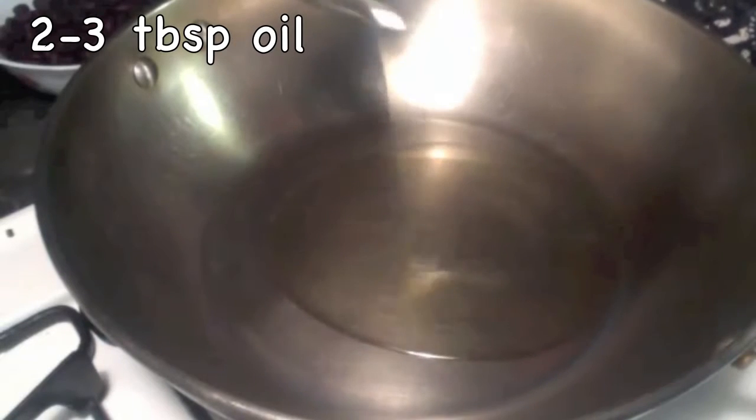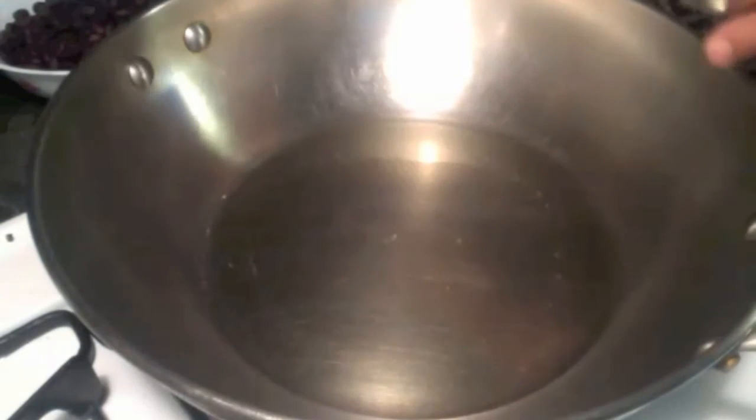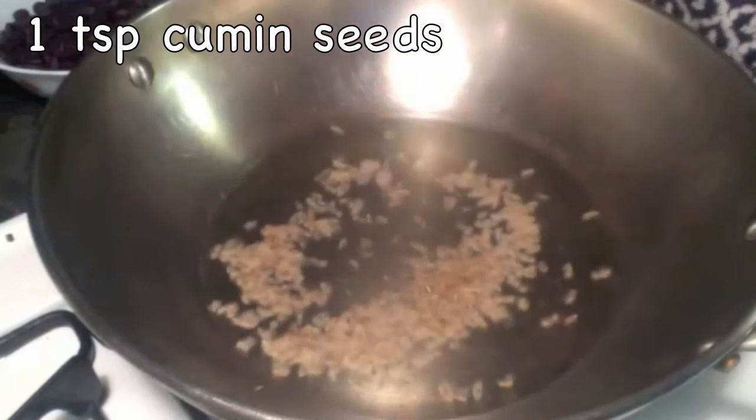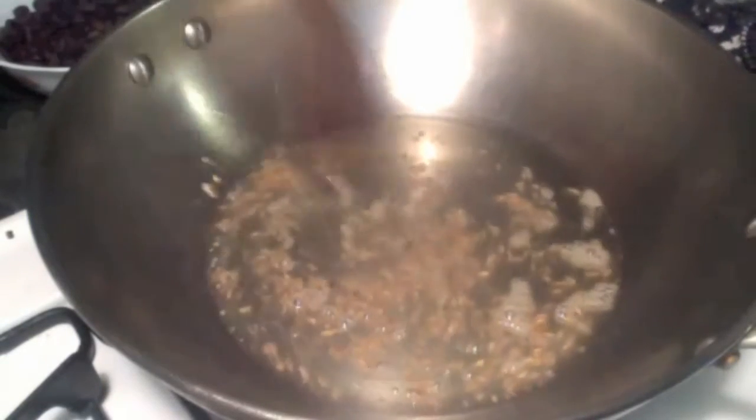I am taking some oil, about 2 tablespoons of oil. Now the oil is hot. I am taking about 1 teaspoon of cumin seeds. The cumin seeds have popped up.